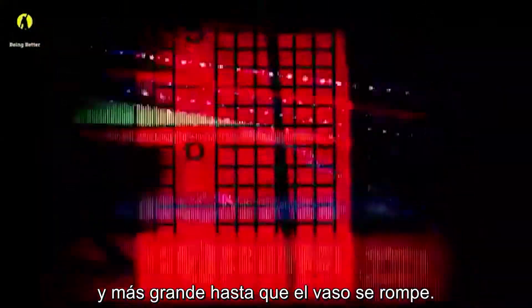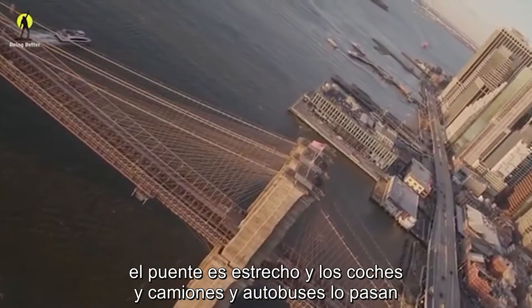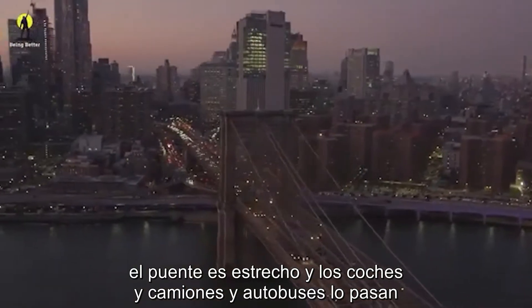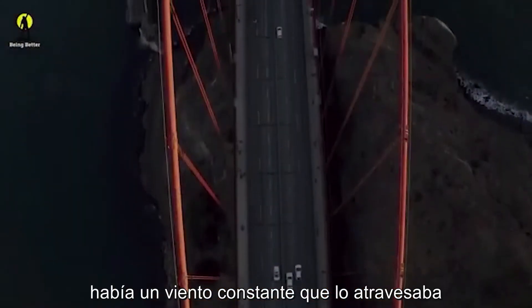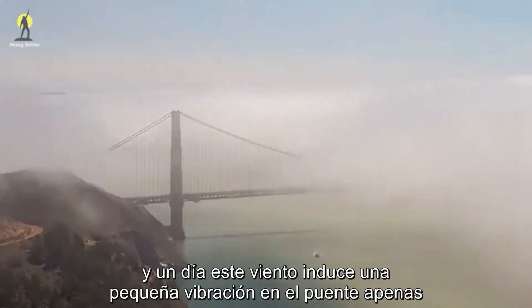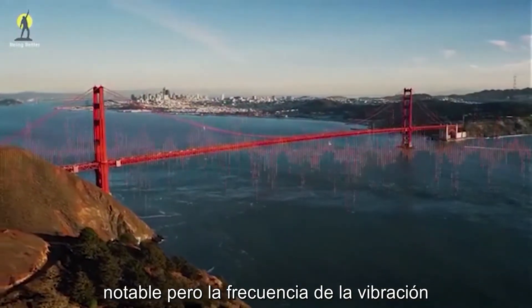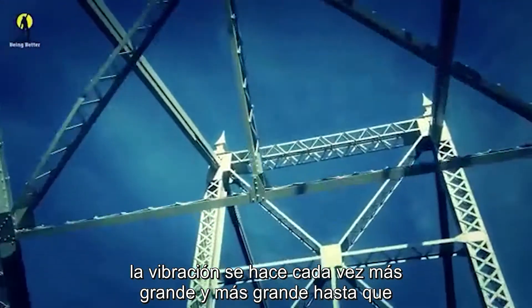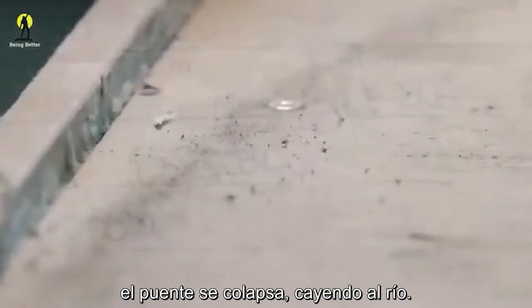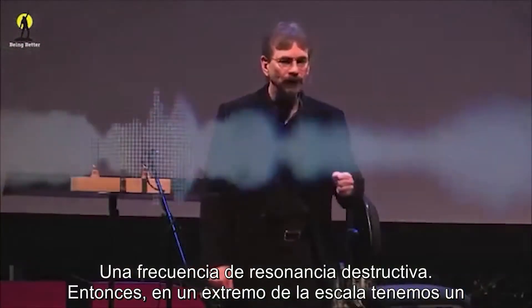The vibration grows larger and larger until the glass is shattered. On the other end of the scale, we have a giant bridge made out of concrete and steel — a suspension bridge, the Tacoma Narrows Bridge. Cars and trucks and buses are going over it every day. Unfortunately, where they built this bridge, there was a steady wind blowing across it. One day this wind induces a small vibration in the bridge, hardly noticeable. But the frequency of the vibration matches the resonant frequency of some part of the bridge, and the vibration gets larger and larger until the bridge collapses into the river below — a destructive resonant frequency.